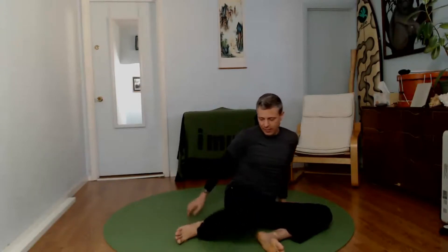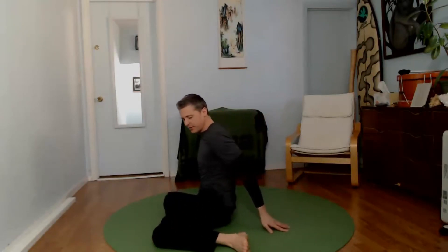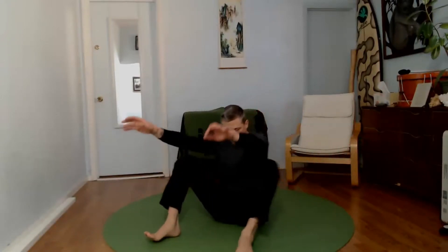Keep it going, nice and easy, nice and strong. If you want to add to this movement, try lifting the back leg ankle off the ground. Breathe deeply and expansively — always remember the breath. You can keep your elbows in, or you can add reaches. Nice and strong through this whole movement.